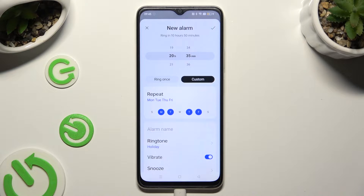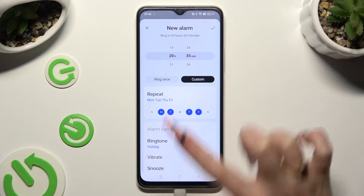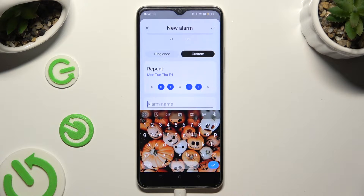When you're done, you can click on alarm name and label your alarm however you want to, if you want to.